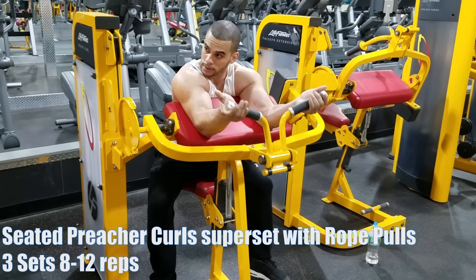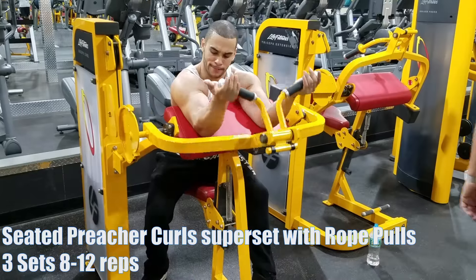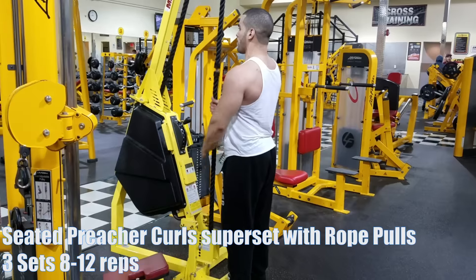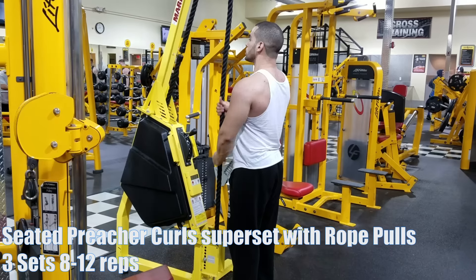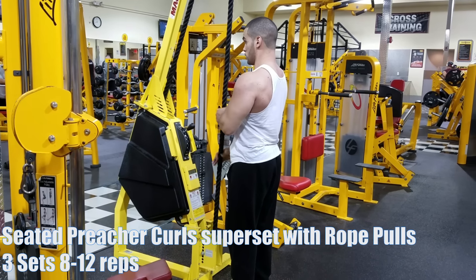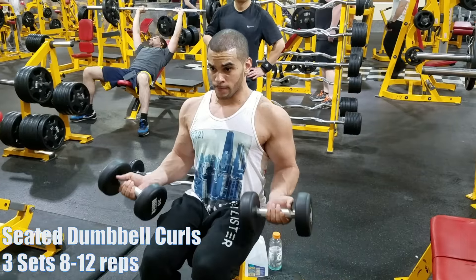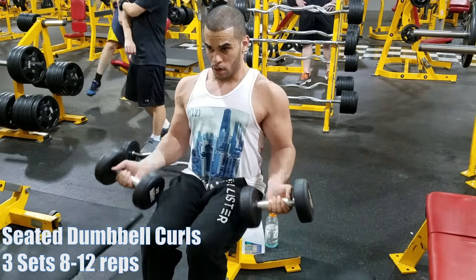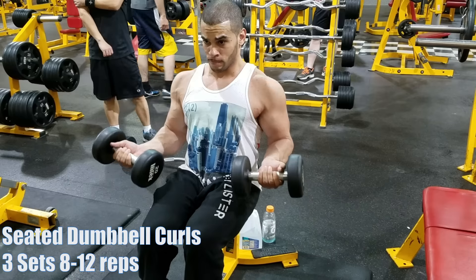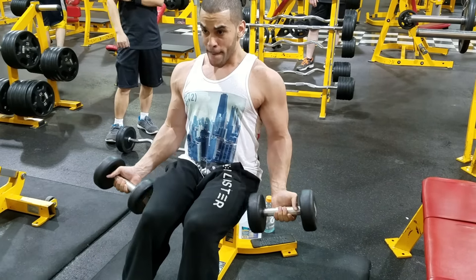I love this routine because you get a pump in your shoulders, then a pump in your biceps, then a pump in your triceps — your arms are big with a nice pump. I think my arms were their biggest back in 2013 doing this exact routine. My friend still uses this routine, his arms are like 18 and a half inches — though he's got good genetics.